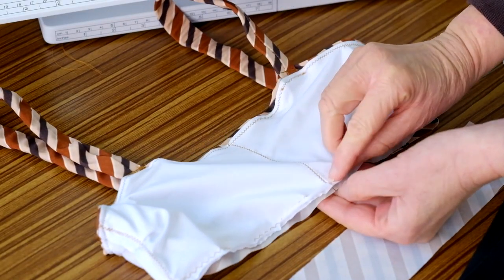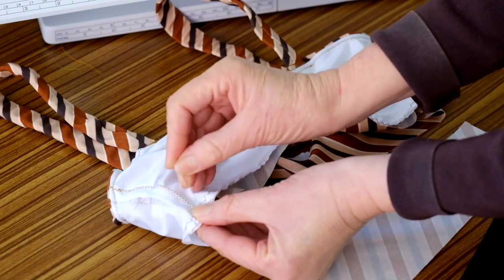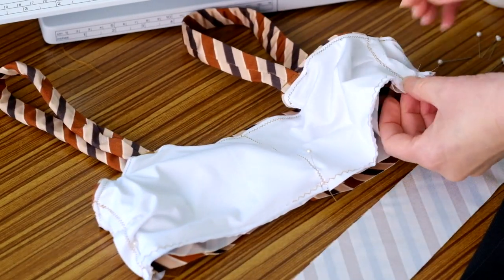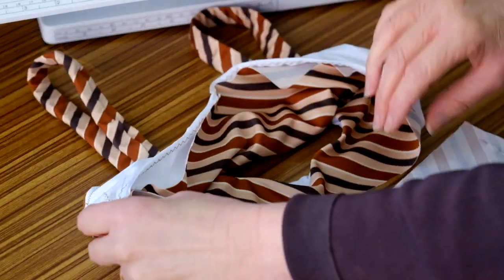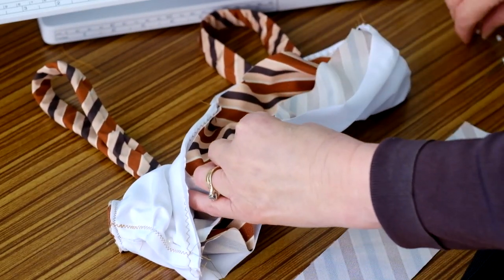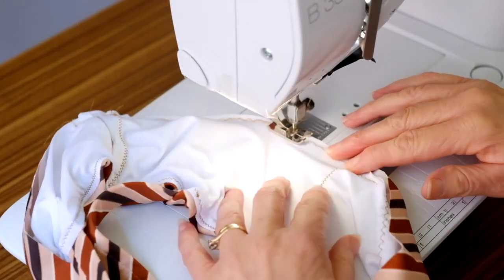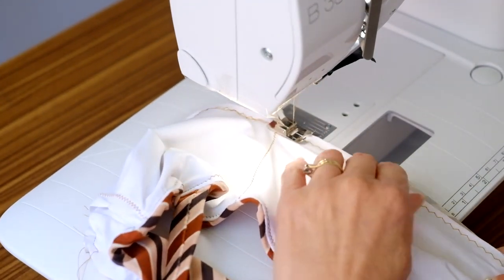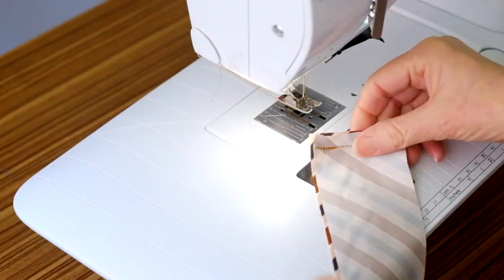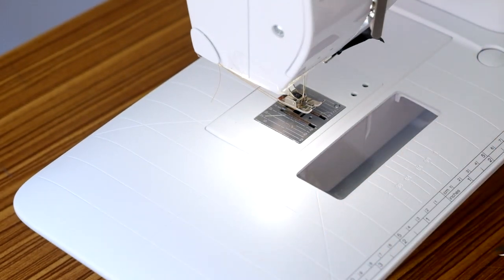You can see here the lining is shorter than the outer section. This is to assist in pulling the seams under to the wrong side at the top edge. Pin and stitch the lining and the outer section together at the lower edges. Stitch the underbust band together at the short ends, fold the band in half lengthways and stitch the edges together, leaving a gap across the seam line.